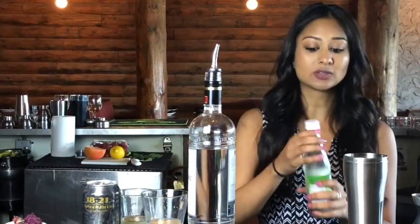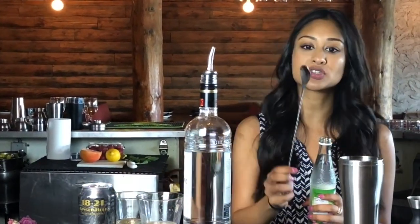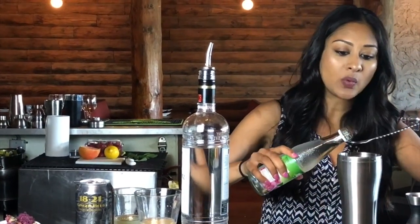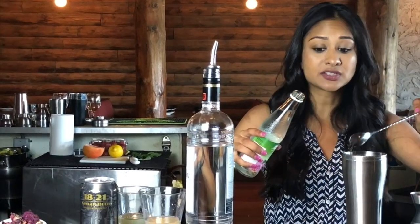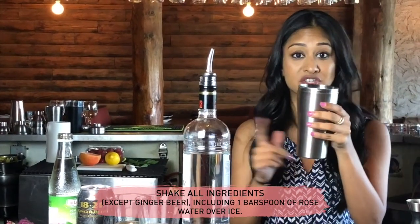This is the part that gets a little bit confusing — we're going to do something called a float. We are going to use our bar spoon; always use the skinnier one. You're going to take one bar spoon of rose water to go inside your cocktail mixture, and the rest of the rose water is going to go on top later. So all we're going to shake is just what's in here right now.